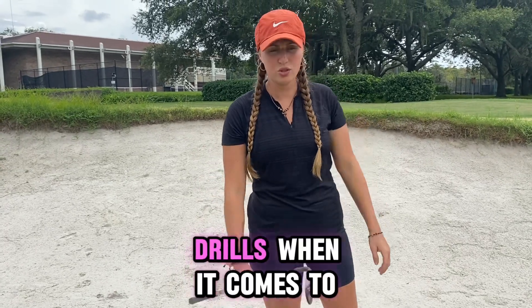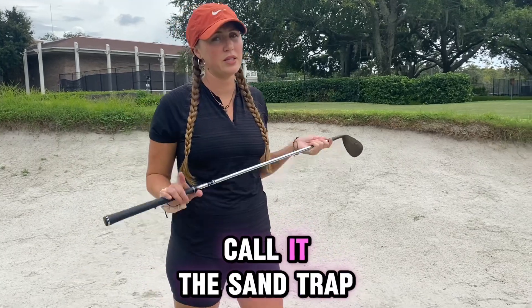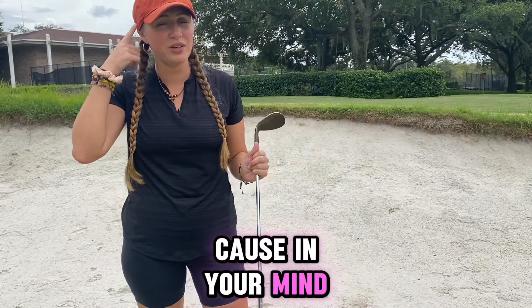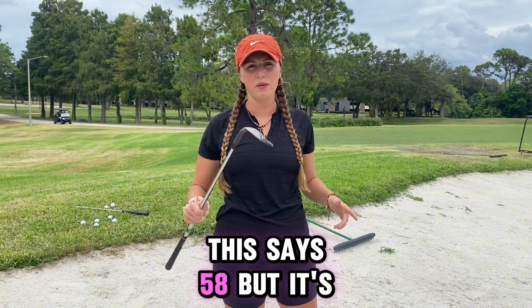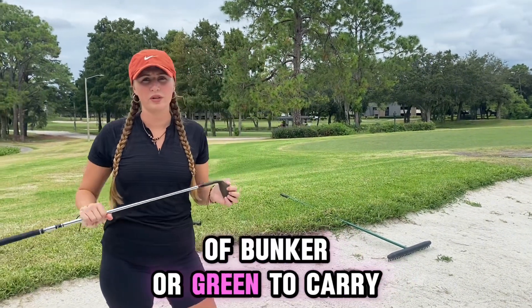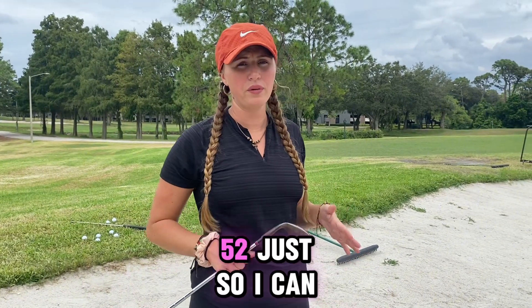A few tips and drills when it comes to a bunker — some people call it the sand trap, but I always recommend never calling it a sand trap, because in your mind you're telling yourself that you're in a trap you can't get out of. I like to use my 60 degree — this says 58 but it's bent to a 60. If I have a lot of bunker or green to carry, I'll probably go to like a 54 or 52.